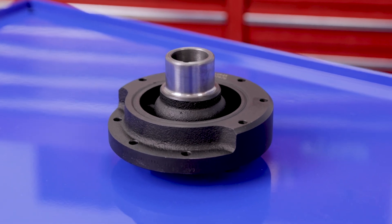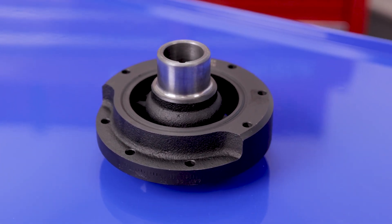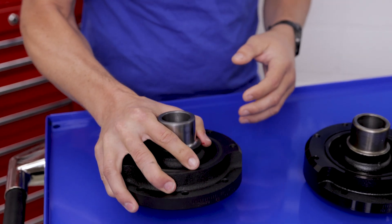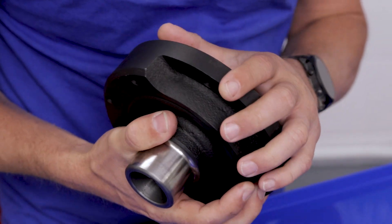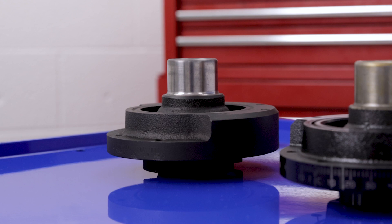I'm going to go over the full PowerBond by Dayco lines so you know which balancer is best for your engine. Let's start with our standard replacement line. These are direct OE replacements for failed balancers or remanufactured engines. We manufacture these with a premium ductile iron casting and injection bonded damping rubber, which is better than the typical press inserted damping rubber that OEMs use.